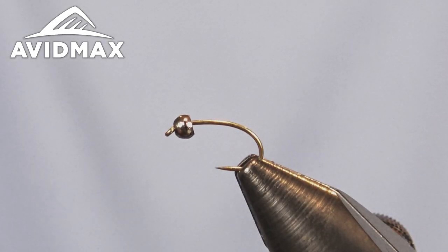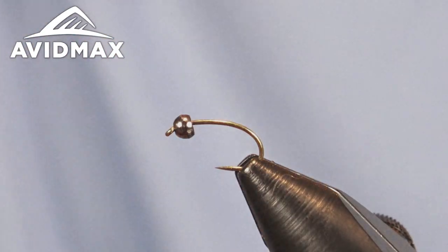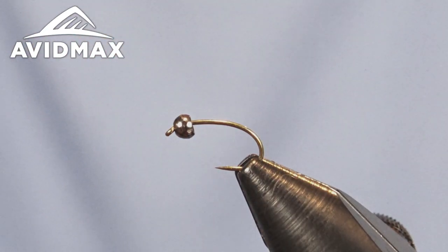Hey fly tiers and welcome to Avid Max Tying Tuesdays. My name is Brady Lair and today we're going to tie a North Fork Special for you. It's a great little nymph pattern — it's a dark nymph, but you can tie it in some lighter colors as well. It's a pretty versatile and very fishy fly.